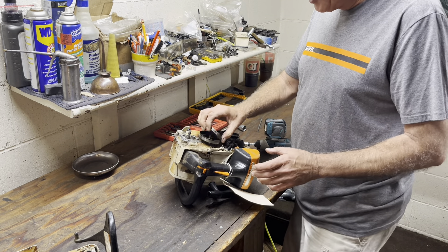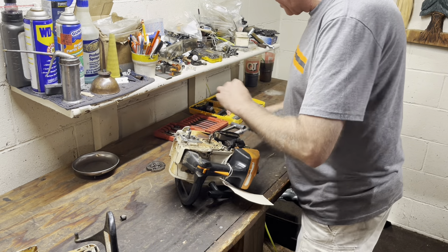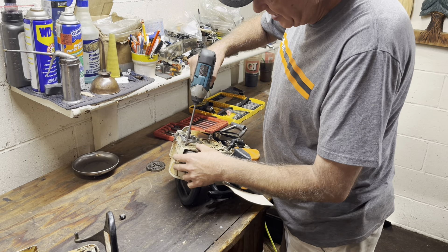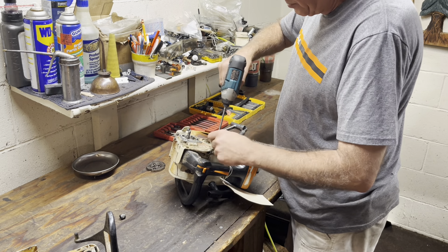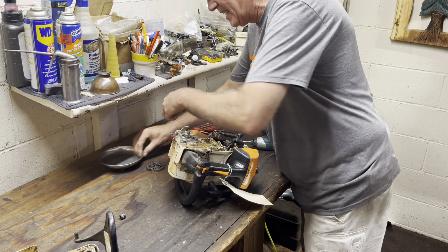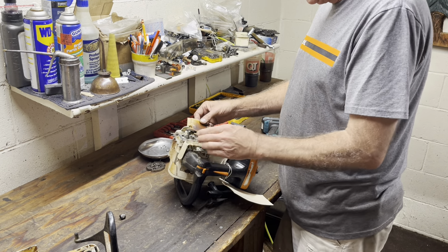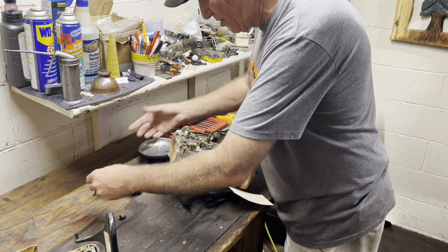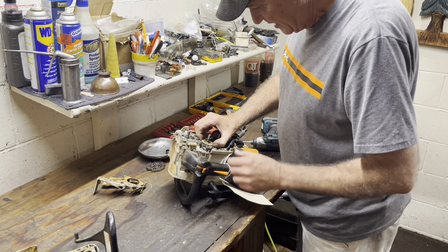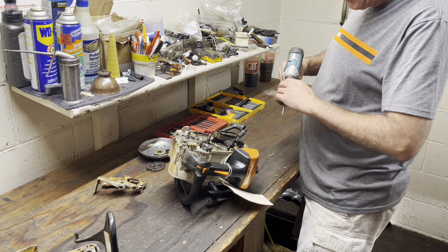Your clutch always comes off — it's left-handed threads, tighten to loosen. We might actually take the time and hook this up to the computer. This is one of my better customers, and the last time I hooked it up — this might be that same saw — it had like 14,000 or 12,000 starts, some ridiculous amount of run time on it.